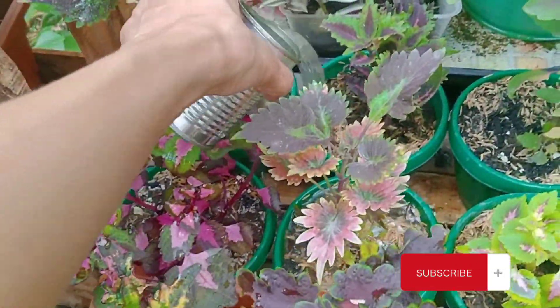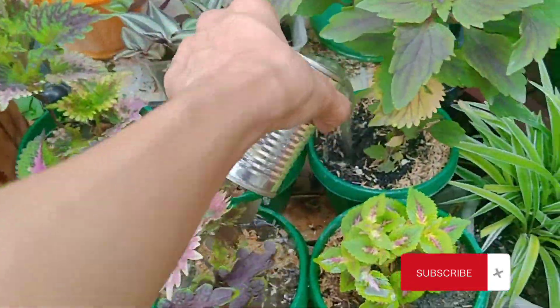By the way, ang tama pong pagdidilig ng fertilizer ay sa lupa niyo po siya ay didilig. Huwag po sa dahon.